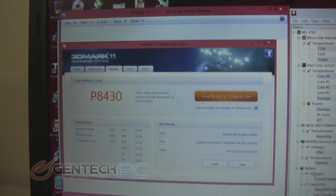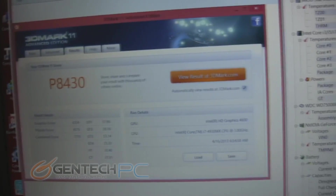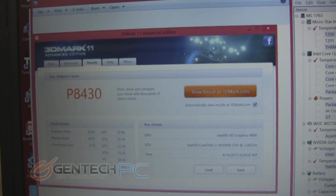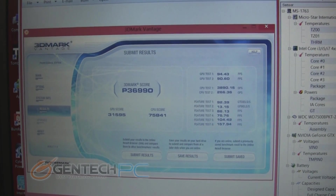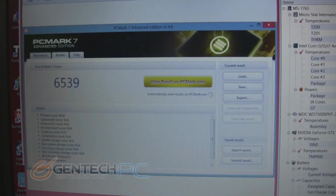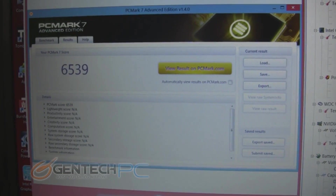Outside of the disk benchmark, we're still going to show you all the other standard performance benchmarks used for gaming with this higher-end CPU. 3D Mark 11 now has a performance score of 8,430 on this system, and 3D Mark Vantage is at an eye-boggling 36,990. PC Mark 7 is pulling in 6,539.